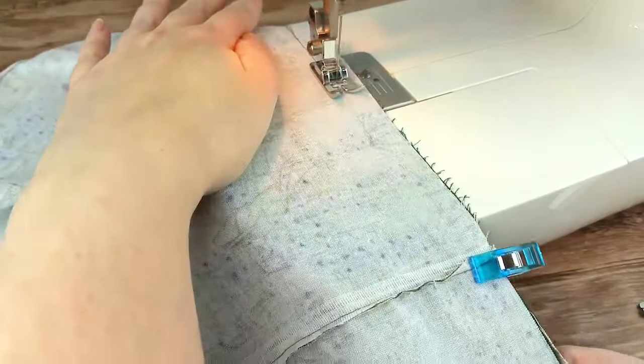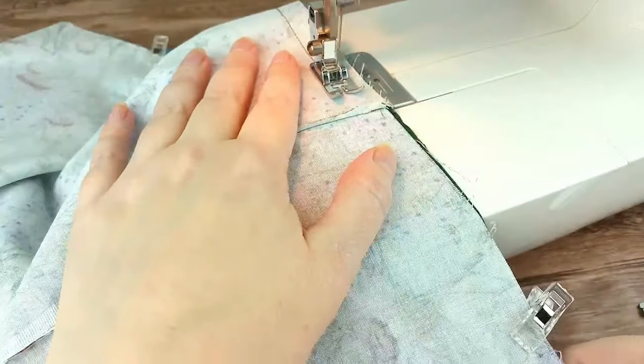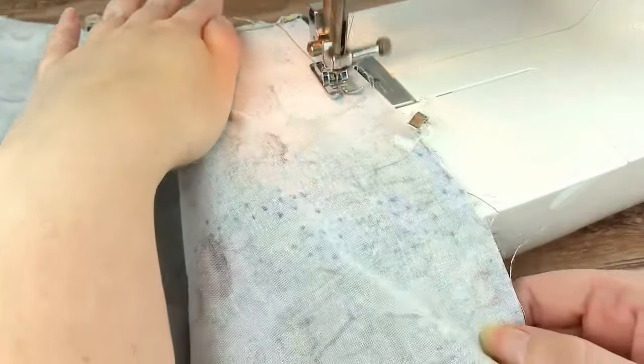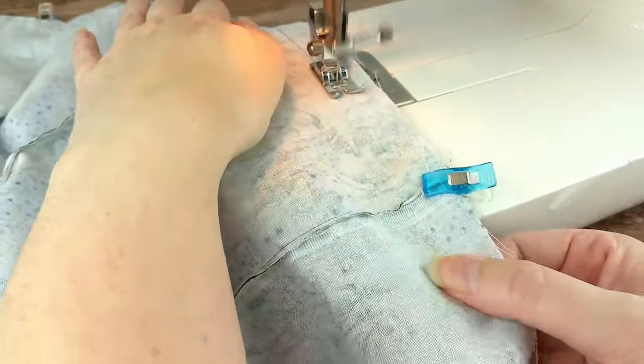Using a ½ inch seam allowance, sew the two together, but leave a 3-inch open space in the middle of one side. Be sure to use a back stitch at the start and finish.